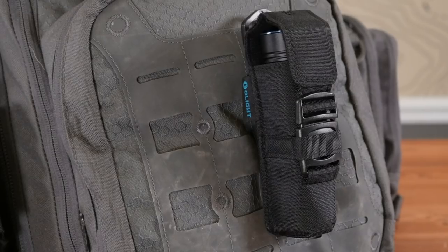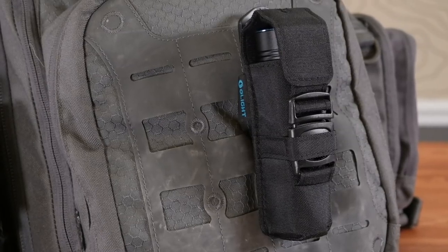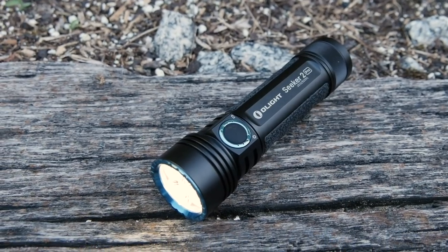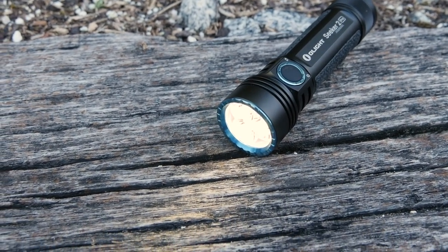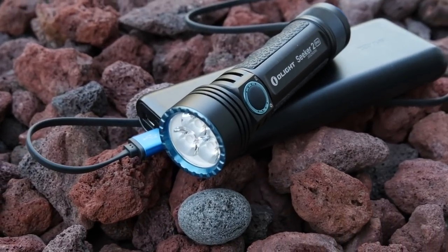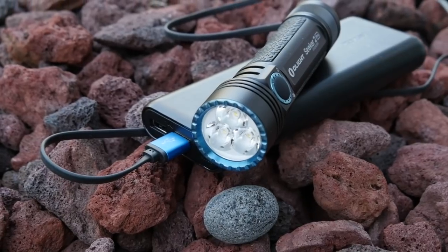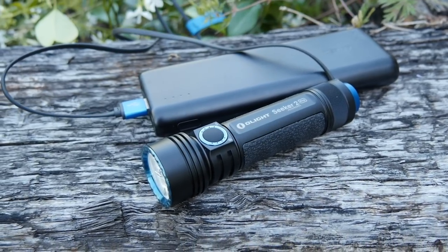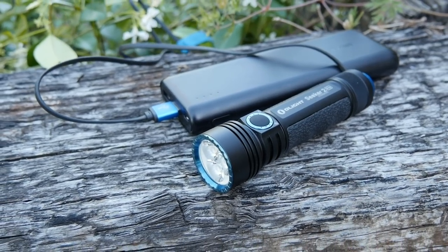I think this light is a fantastic light for those who have a prepared mindset. You'll know that your light is always ready to go, and the added features make it really easy to adapt to that. It has a nice little crenellated bezel on the outside — I think it's more of an aesthetic thing, not really a striking bezel — but it's aesthetically pleasing to the eye. And like I said, a lanyard loop on the back.